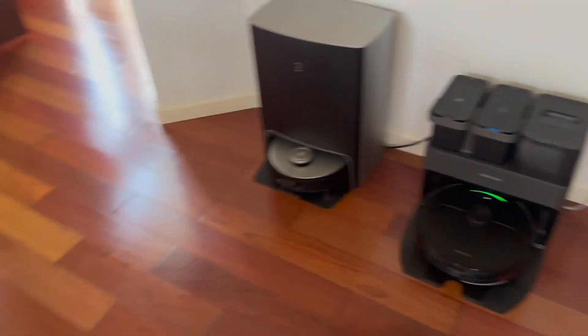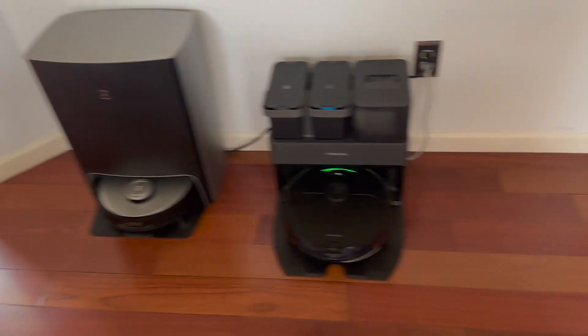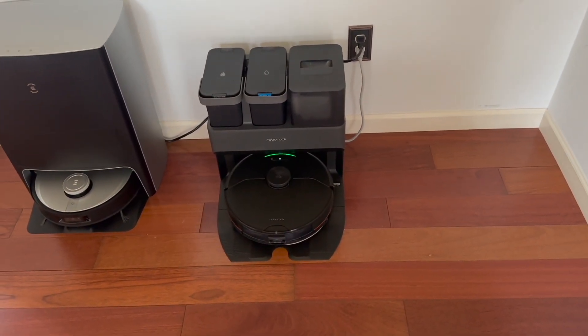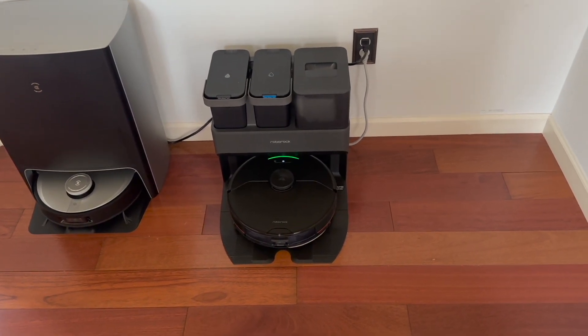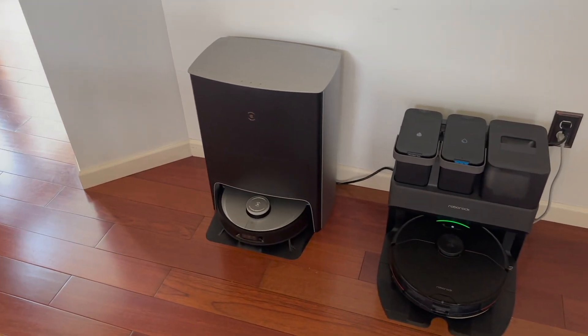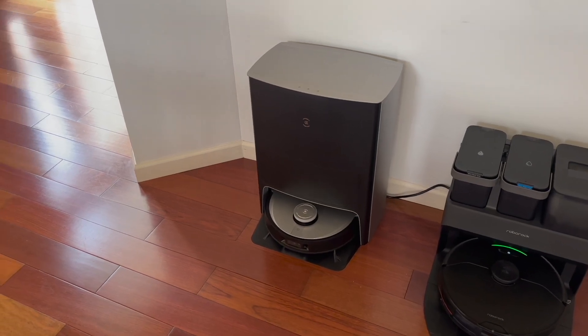I wanted to talk more about the voice controls. The Roborock is set up on your Google, your Alexa, your voice control speakers or screens. But Ecovacs has it built into the actual robotic vacuum, which is really cool.